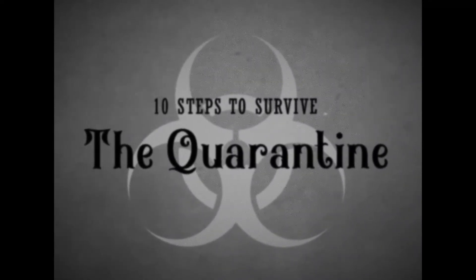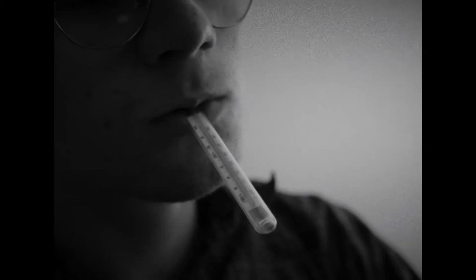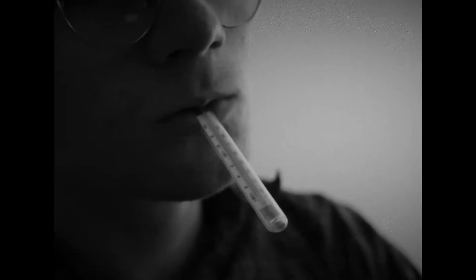Welcome to the 10 steps of quarantine survival. Step 1: if you or any member of your household displays symptoms of the virus, self-isolate for 14 days. Symptoms include a high temperature and a nasty cough.